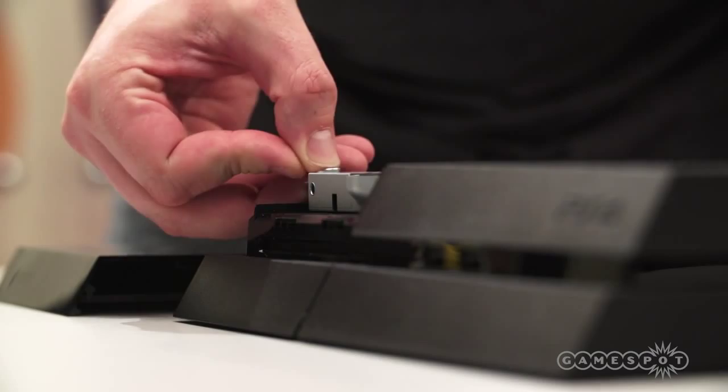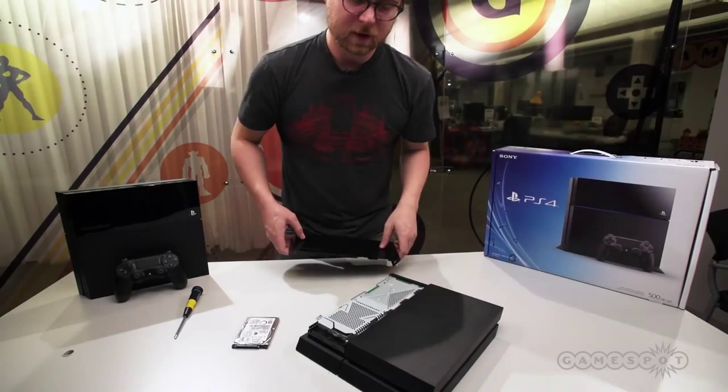The panel is a little bit hard to put back on. Rather than coming from the edge, what you want to do is position it past the little plastic fins in front and slide it back in.